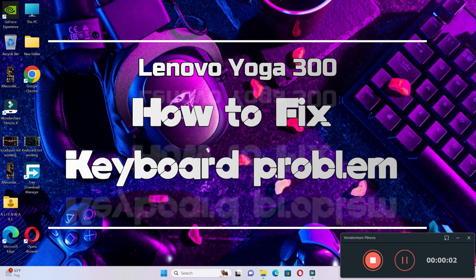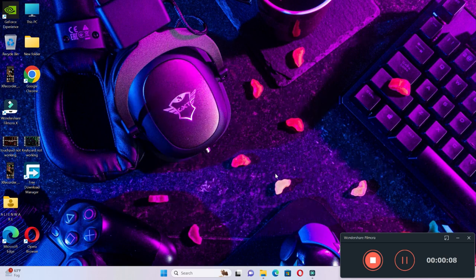Hello everyone. In this video I will show you how to fix Lenovo Yoga 300 keyboard not working issue. Before starting the video, don't forget to subscribe to the channel and also press the bell icon. To fix this issue, follow every single step as I am showing you in this video.